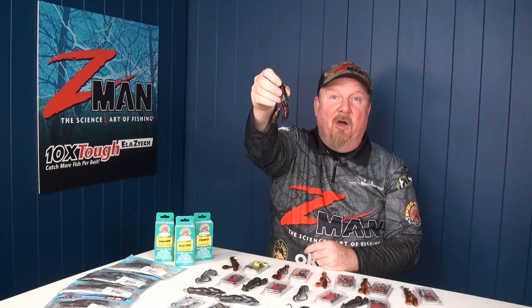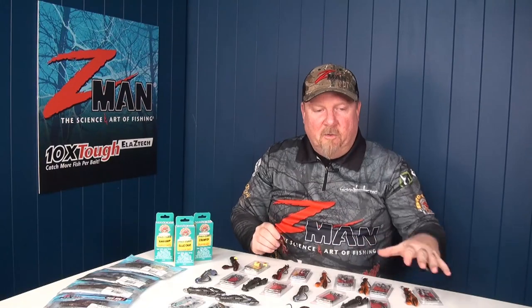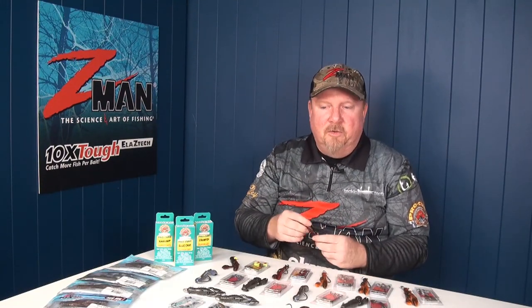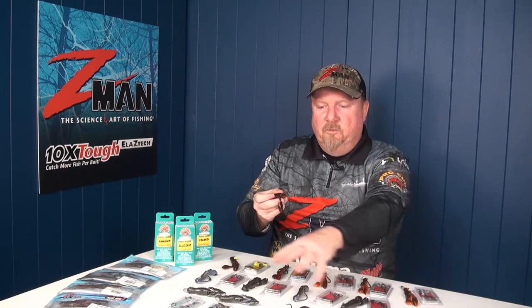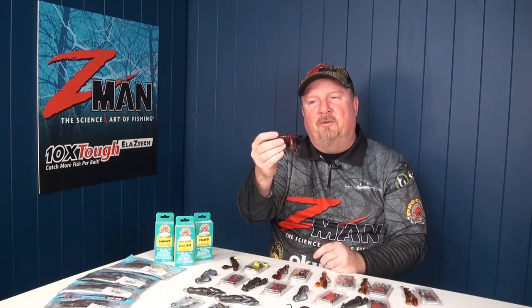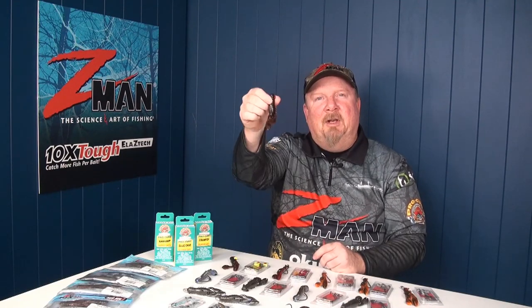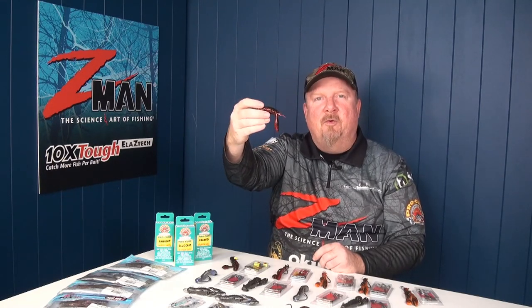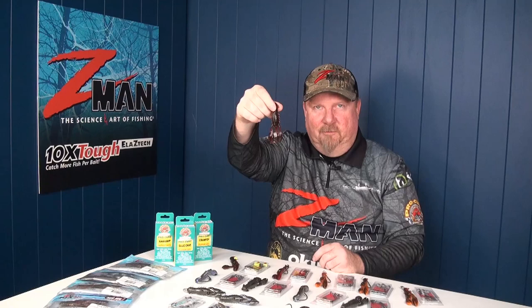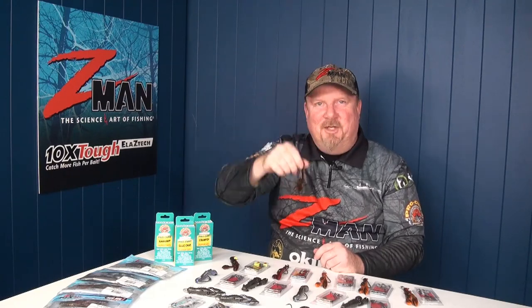There you go. I hope that helps you have a bit of an understanding of what sort of head weights and hook sizes you might use with this plastic. Hopefully, whether you're fishing J-hook style or weedless, you get out there and throw this guy around for a few different species. We'd love to see some posts of what you catch on the Z-Man 3.5 inch Pro Craws. All the best with the fishing. Cheers.